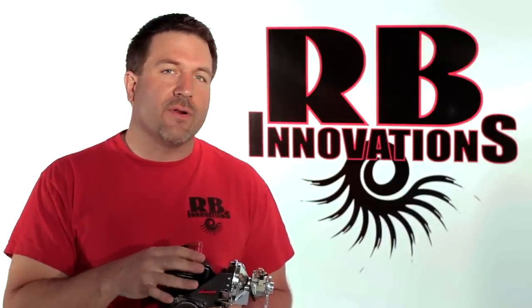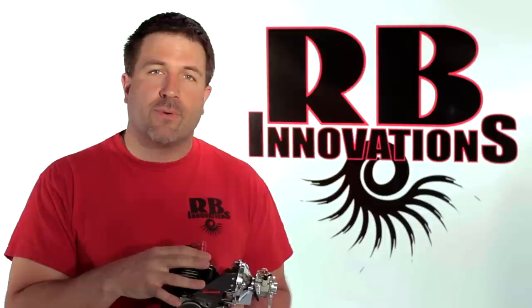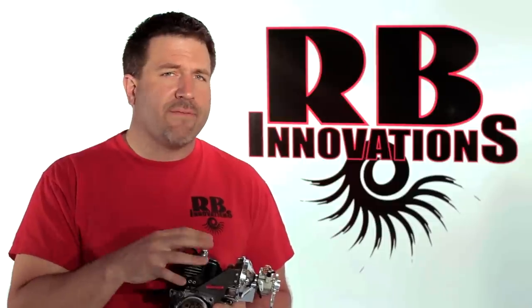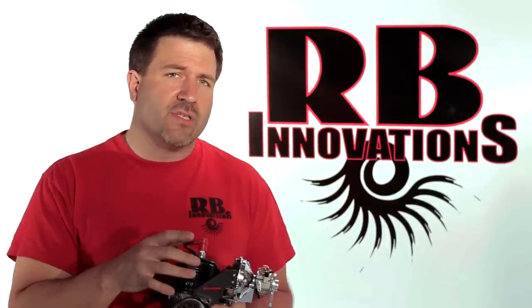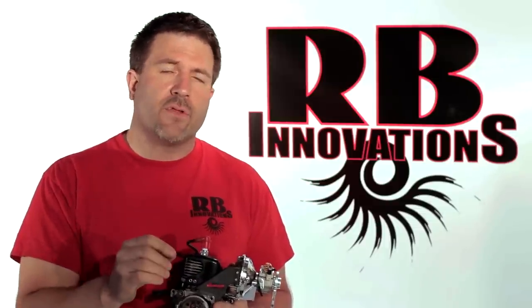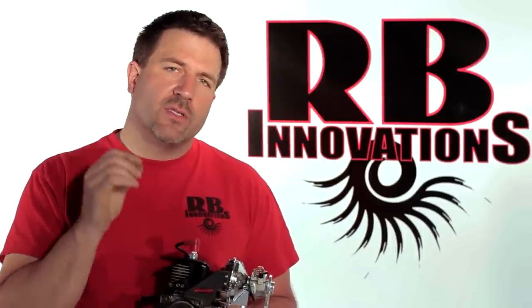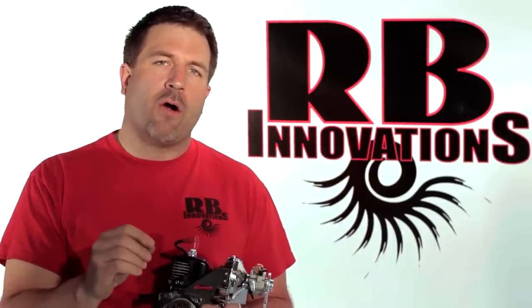To summarize, the performance increase you're going to see with the supercharger is going to range 25 to 35 percent. That will vary depending on the engine pipe as well as any modifications you do to the engine. Also keep in mind, you can add nitrous oxide to push it even further. As well, you can change out the overdrive pulley on the supercharger, spool it up to a faster RPM that will give you more pressure and more power out of your engine.